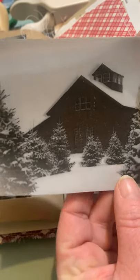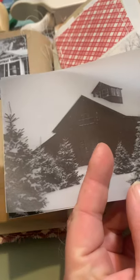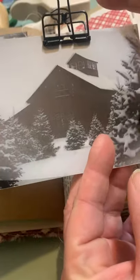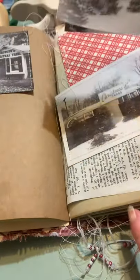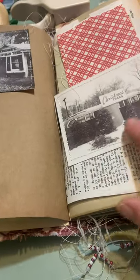So then all I do is I line them up and clip it so it doesn't slide, and then I run it through my sewing machine. It's so easy. Then I ink around the edges to give it that distressed look. And then it really looks like a vintage photo and it kind of feels like it because of the vellum. I absolutely love it. And that's how I do these.